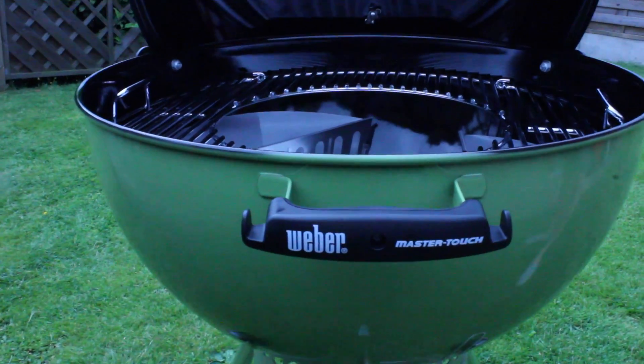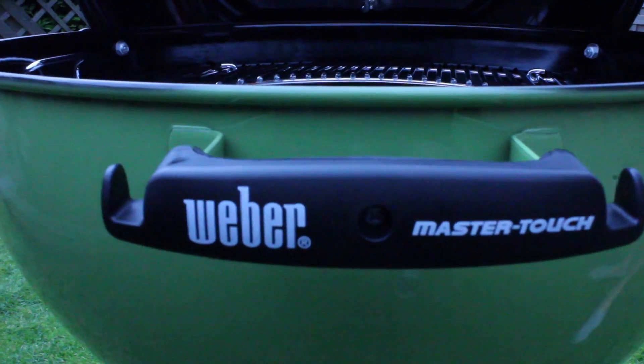Like I said before, we got this from Hayes Garden World. You can check them out at hayesgardenworld.co.uk. Thank you.